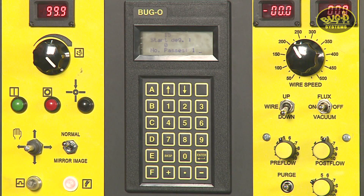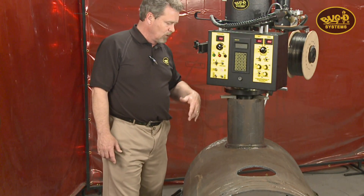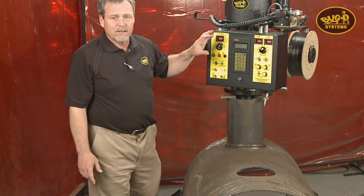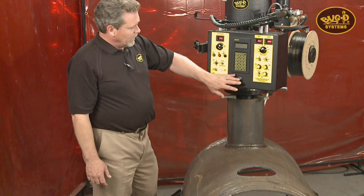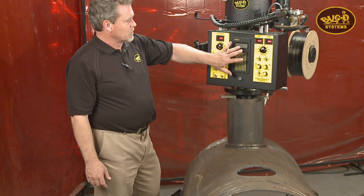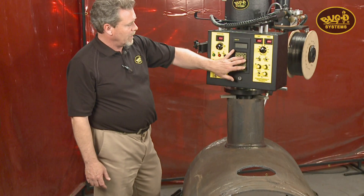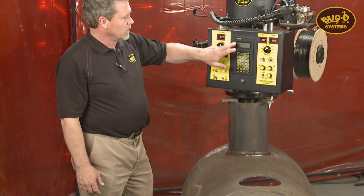The last parameter that can be set is the number of passes. Whether you're doing a simple single pass or a multiple pass, you can program to do up to 99 continuous weld passes. Some of the other buttons aren't used because this is a multiple-use pendant, but A through D and your numbers, enter key, and the display are the key controls.